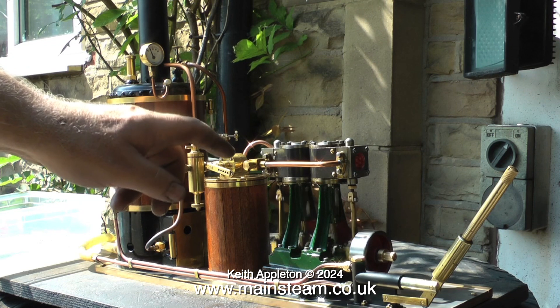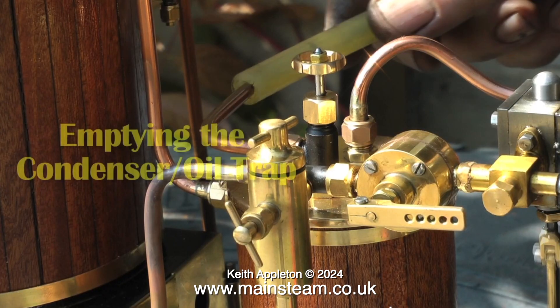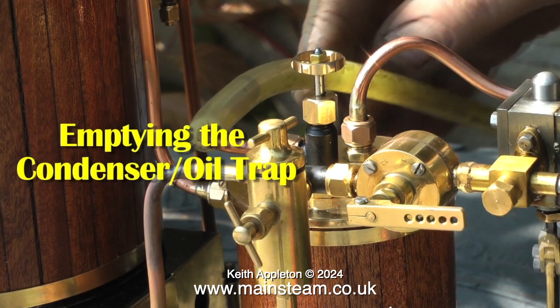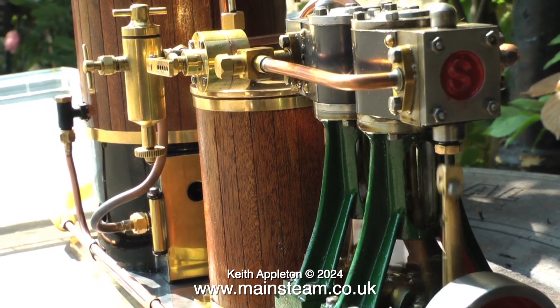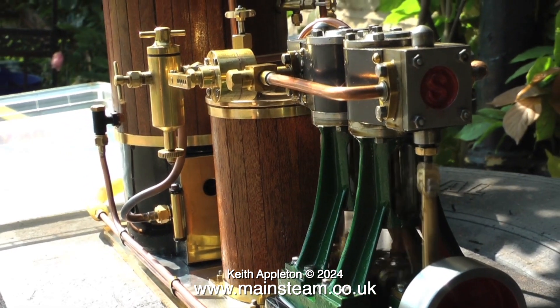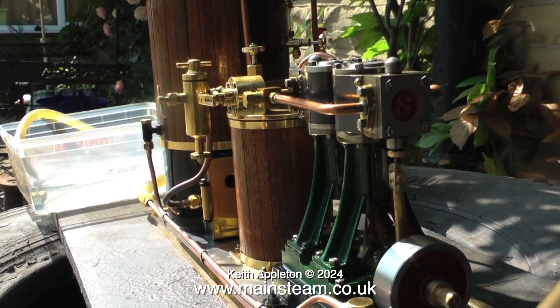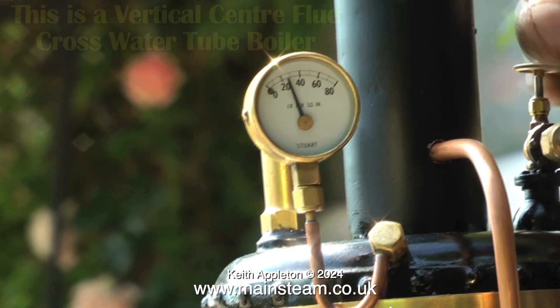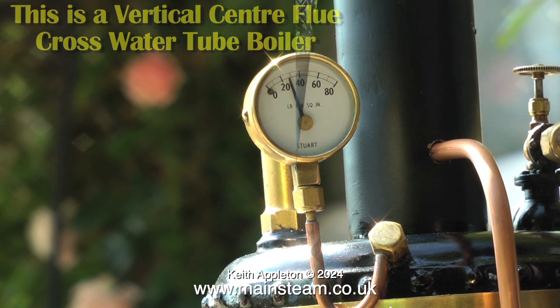This is a steam test of a Stuart Double 10 V steam plant, and in this part of the clip I am emptying the condenser oil trap. This is a gas-fired vertical centre flue cross water tube boiler.